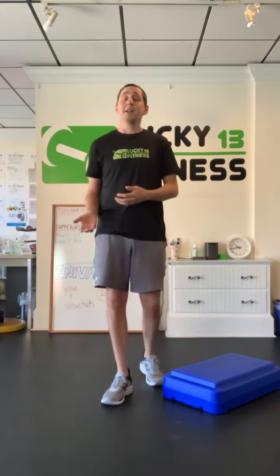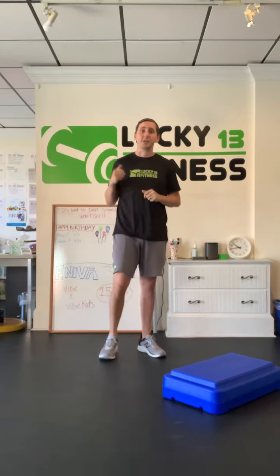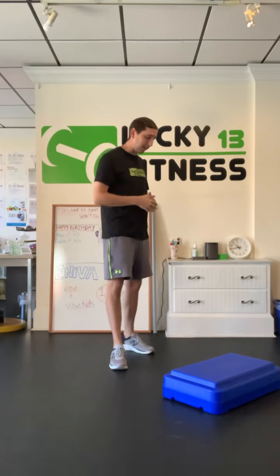Hey everybody, how you doing? Today I wanted to show you how to correctly do a lunge onto a step up. For this exercise you're going to lunge onto that step, your front foot is going to be elevated off the ground, back foot is going to be on the ground. You don't necessarily need a step up for this exercise — you can absolutely do it on a stair or anything slightly elevated off the ground.